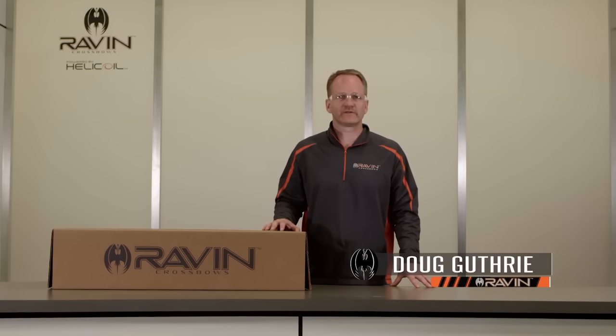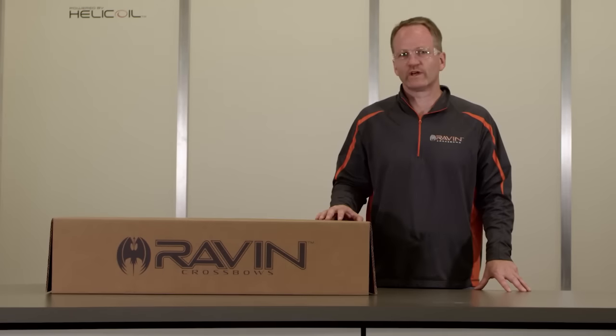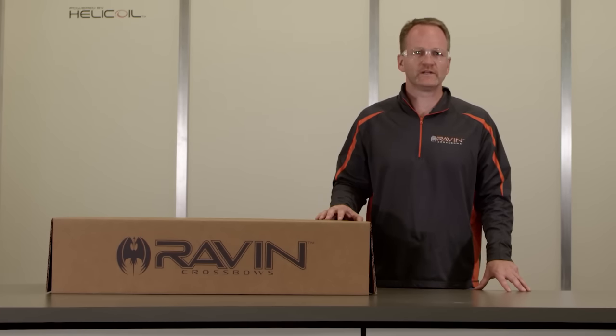Hello, I'm Doug Guthrie, and on behalf of Raven Crossbows, I'd like to thank and congratulate you on purchasing your new crossbow. Raven's revolutionary new concepts will give you the latest cutting-edge technology for maximum accuracy, speed, and compact design.